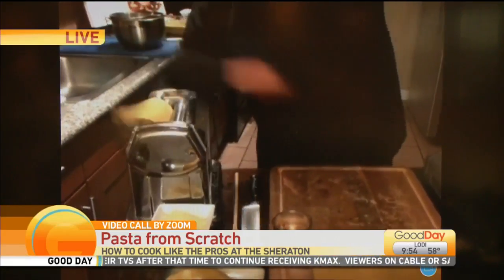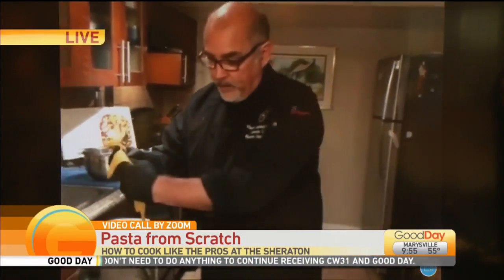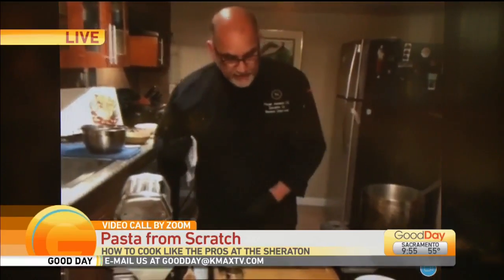You want to go about one number at a time. You'll notice that there's numbers on the side here, and depending on what you're going to use the pasta for is how thick you want to go. I'm doing a fettuccine, so I'm going to go a little bit thicker. But if I'm going to fold it over like for a ravioli, then I'm going to go a little bit thinner.